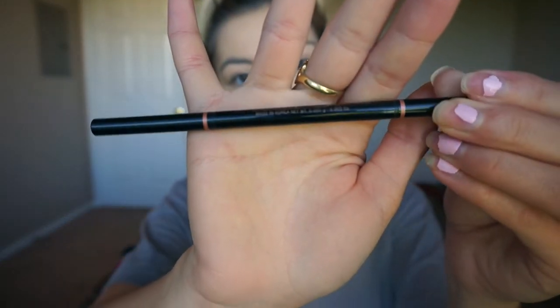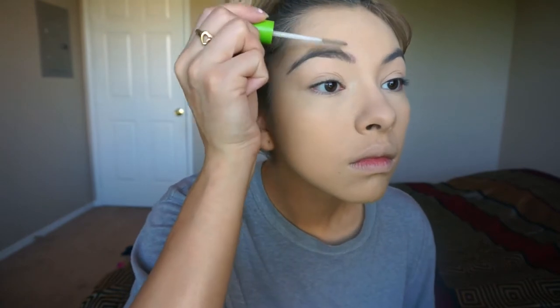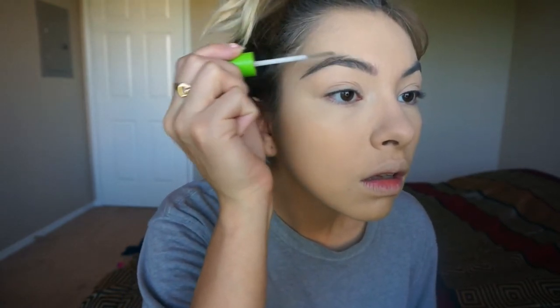Now I'm doing my brows with my Brow Wiz — I'll have my eyebrow routine linked below if you want an in-depth video. I just put in a few light lines since I don't like to fill them in too much, then set them in place with a clear brow gel. Brows are done and I'm erasing any foundation I have on my lips.